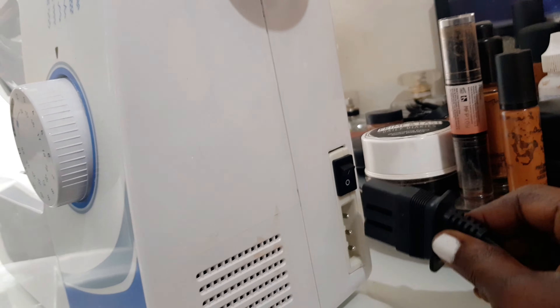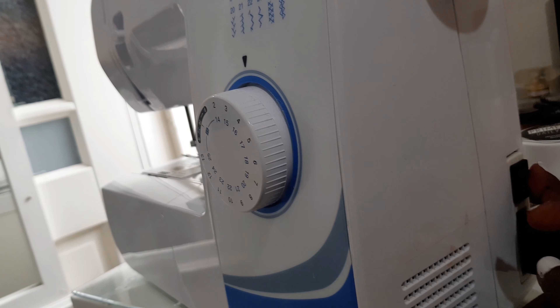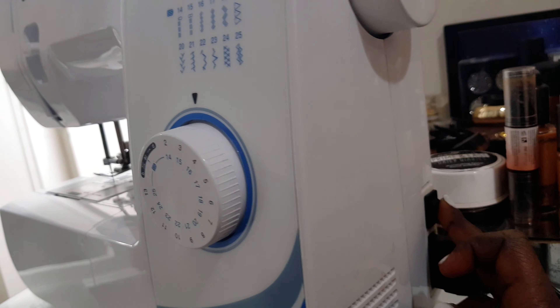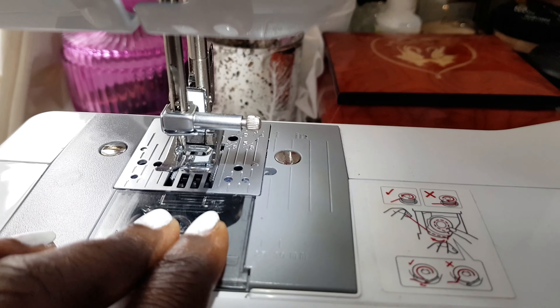First of all, you just go ahead and plug your sewing machine in, just like so. And that's the on and off button of the sewing machine.